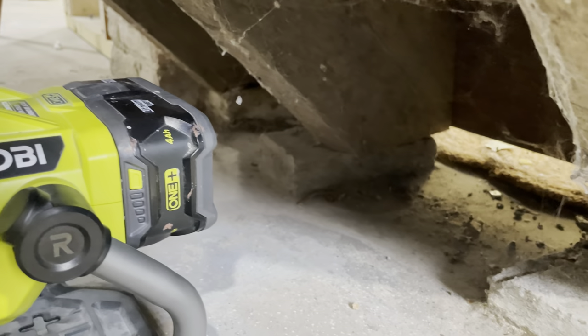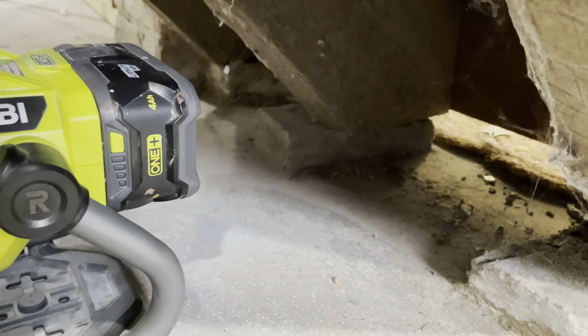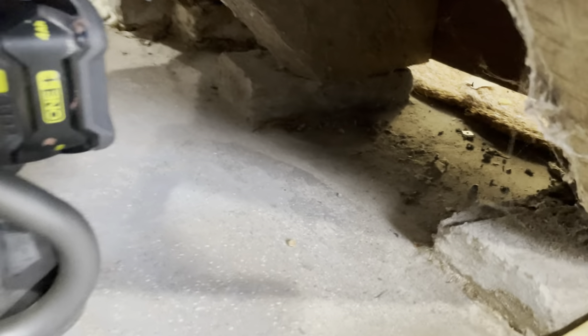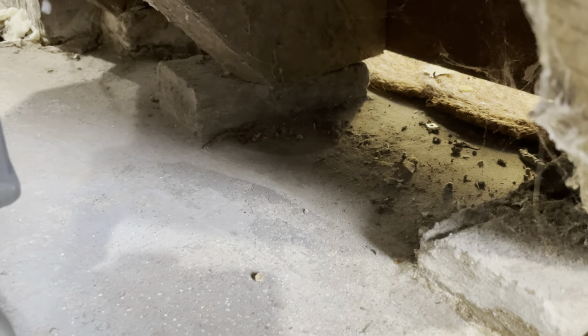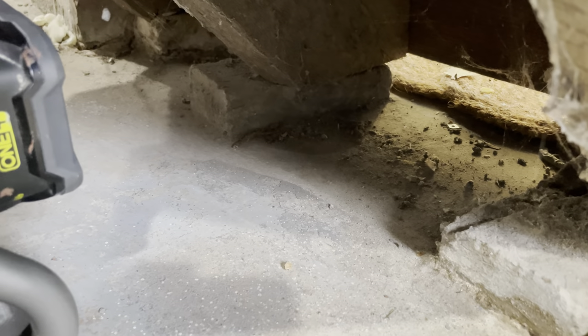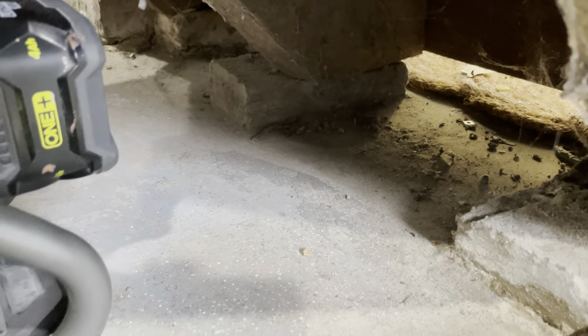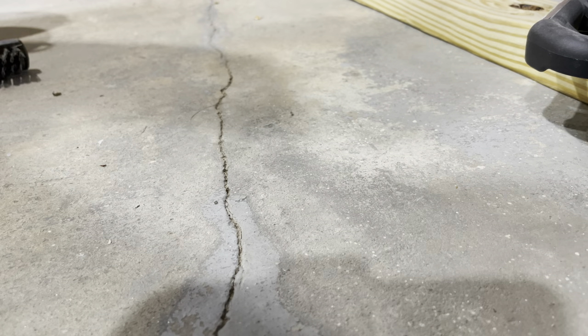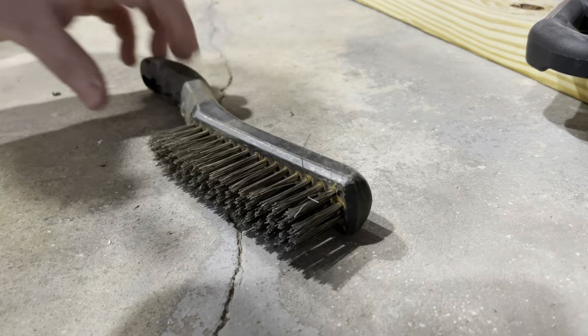It's kind of a mess under here, so I'm going to clean that up. Keeping things clean is a great way to notice if there are critters. I can see mouse droppings but don't know how old they are — once vacuumed up, if I see new droppings I'll know I have an unwelcome guest.